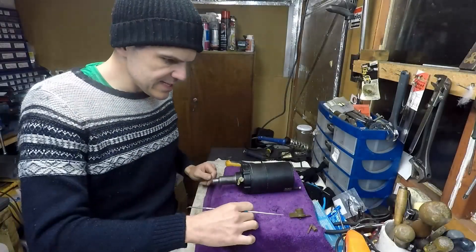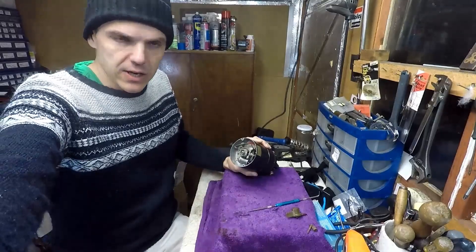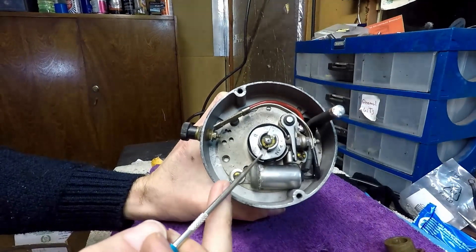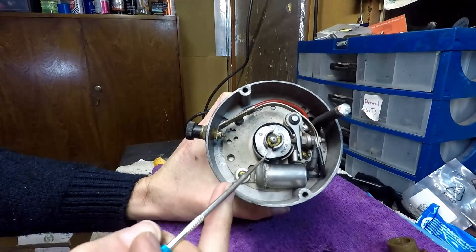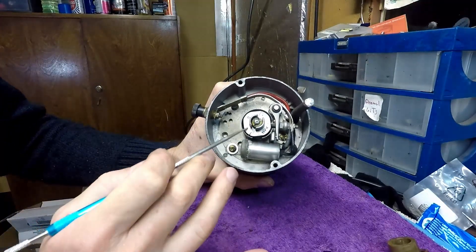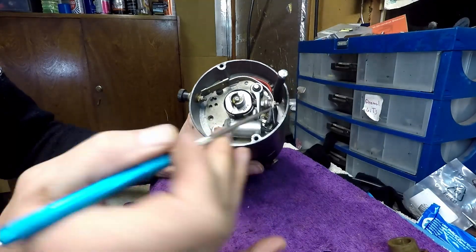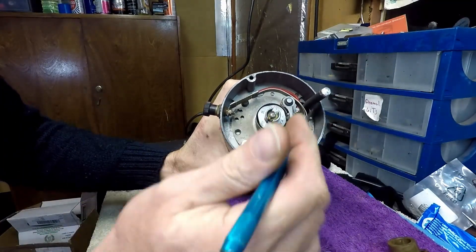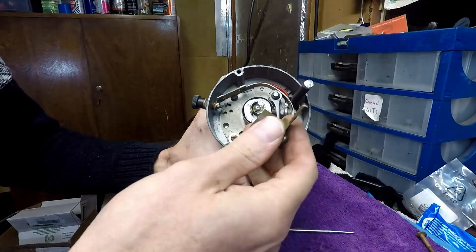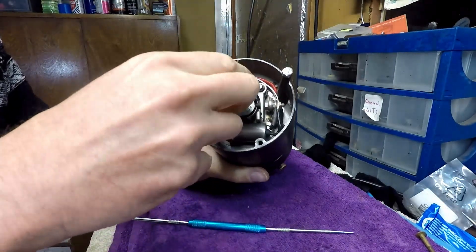Timing the magneto was actually easier than I thought. I'll show you here closer. It turns out there is this mark and this mark, and what I had to do is align those two marks with the pin in this position. This brought me in line with the timing of the magneto. Then the only thing I had to do is put in a new condenser, put the leads and the stop wire for the magneto, and I've got the cap that goes the other way around.